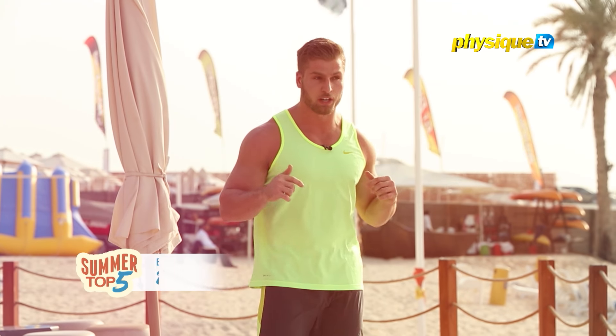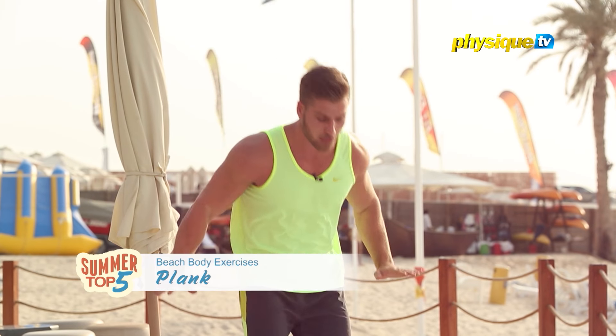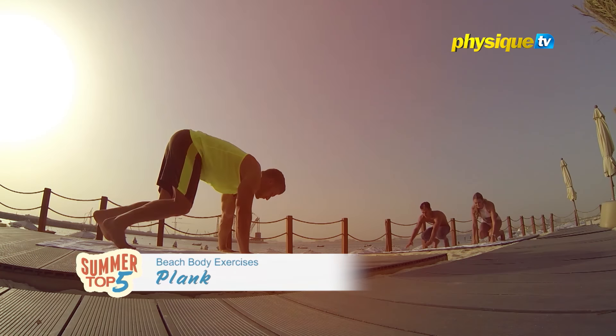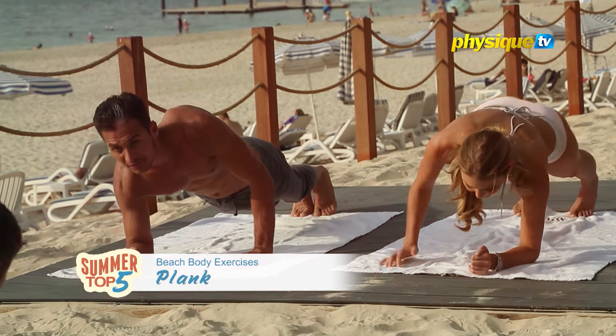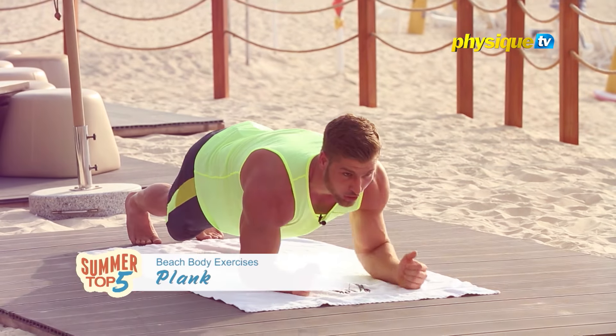The first thing we're going to do is like we're going to do press ups. So we're going to put our hands on the floor with straight arms. Then we're going to bend the elbows and put all the pressure on the elbows.